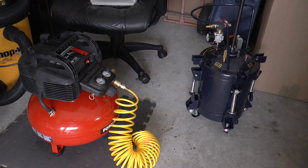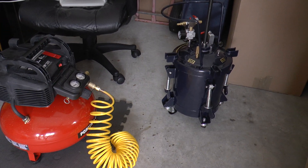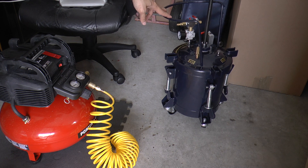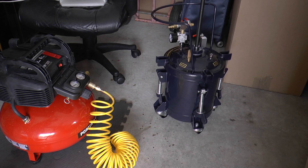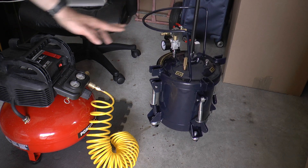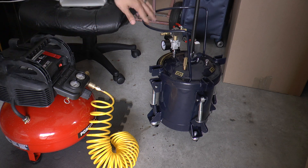Now for the next part I'm going to move over to the pressure pot system. This is the one by TCP Global — it's a two-and-a-half gallon and this can support up to 90 PSI. You don't need 90. I usually run at about 40 PSI when I fill this up and it seems to work beautifully. You can choose what you want, but I would recommend making sure that you stay below the maximum rated, which in this case is 90 PSI.